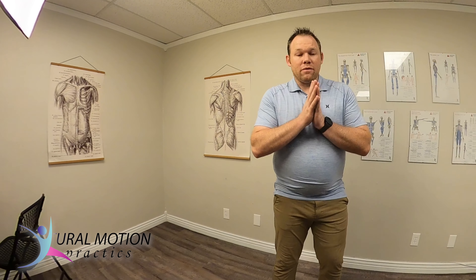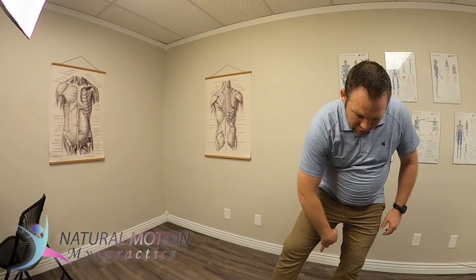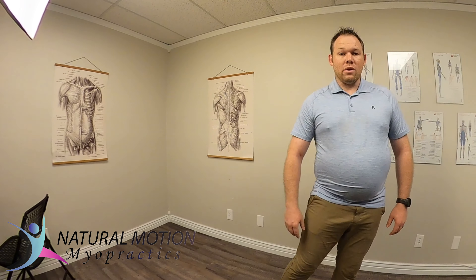This next video is going to focus on stretching through the hamstring, a little bit into the adductors and into the leg. It might even get down into the lower leg as well.